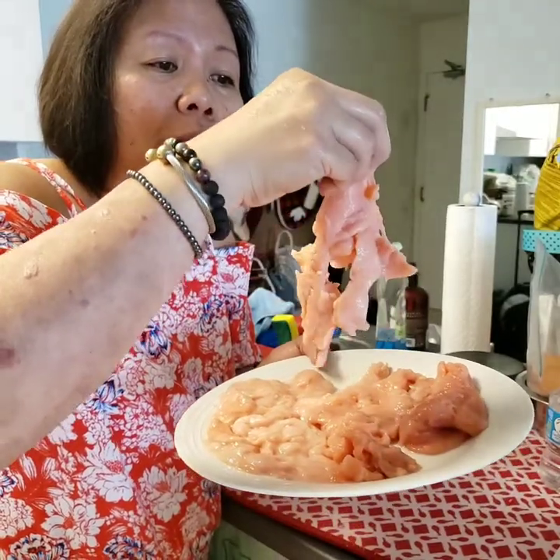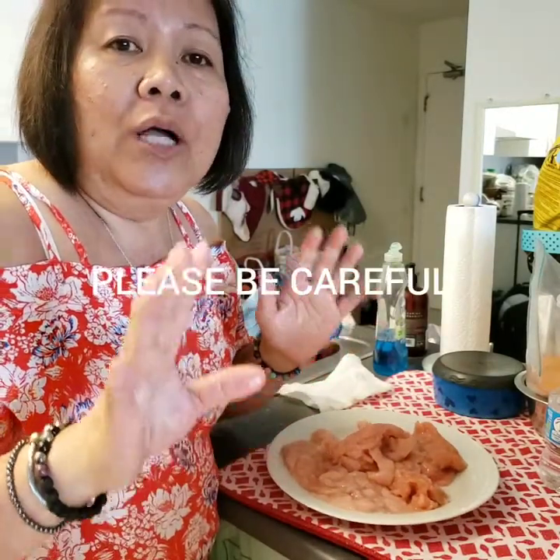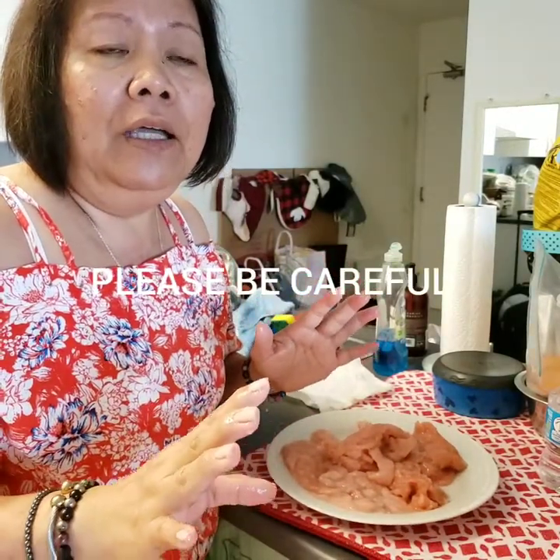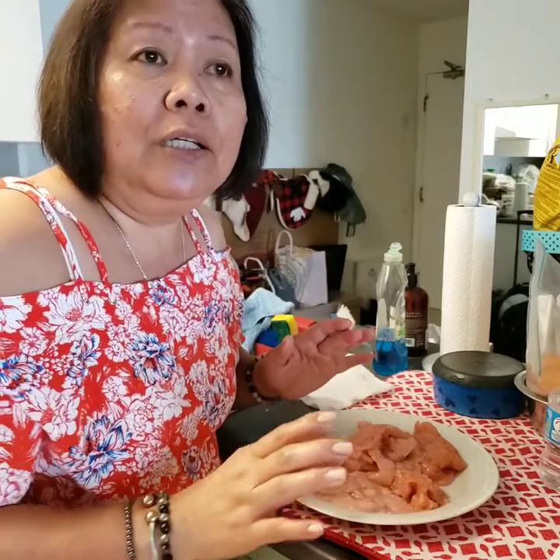Even when I'm handling it, see, it's falling apart. So people, please watch out for what you buy. And if you can do the same thing I do — warn people not to buy this kind of thing — we will appreciate it.